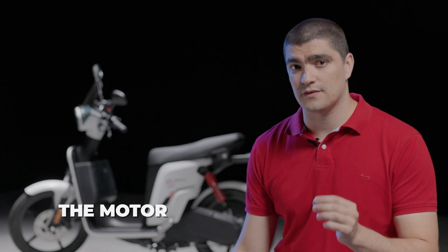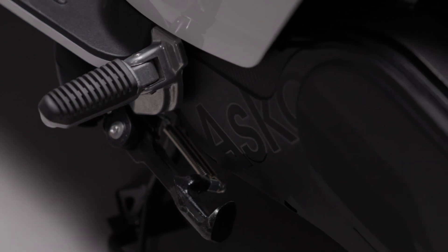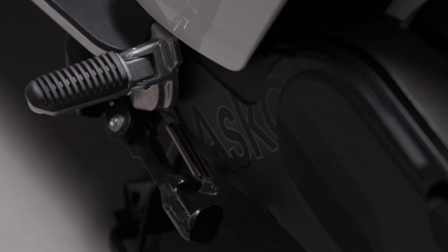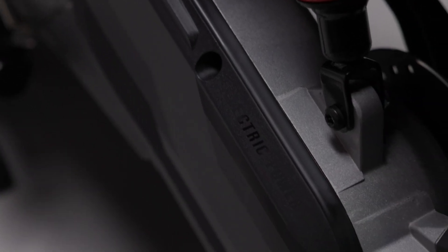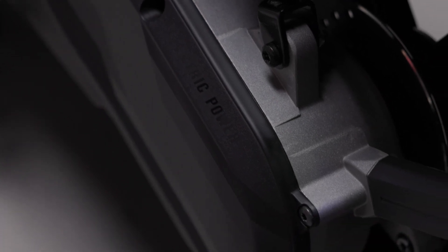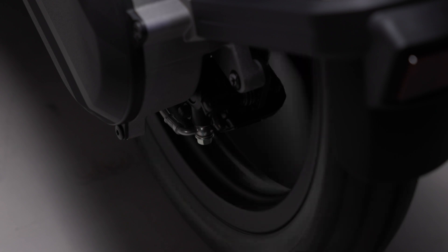This is a 2,700 watt brushless permanent magnet electric motor, drawing power from two 54 volt batteries, and together they deliver 130 newton meters of torque at the wheel. This whole package means the scooter achieves a top speed of just under 70 kilometers per hour. However, that speed can be modified in one of three driving modes, ranging from eco to power.